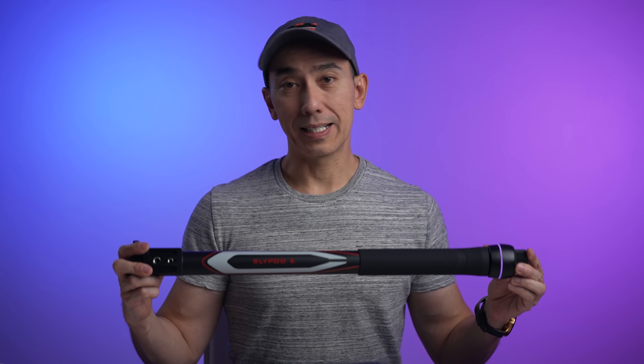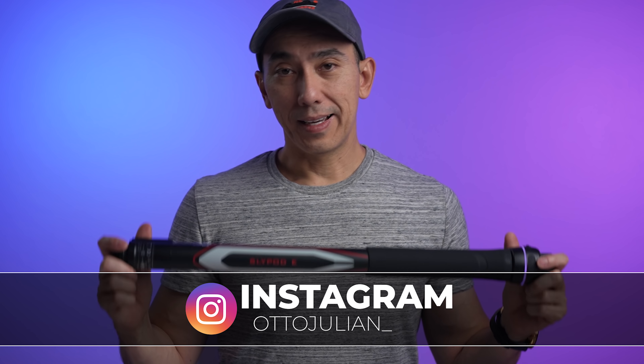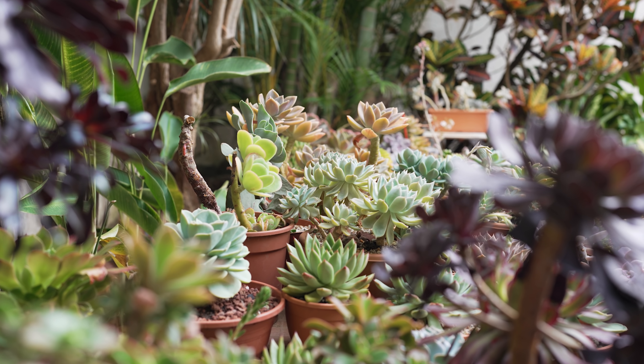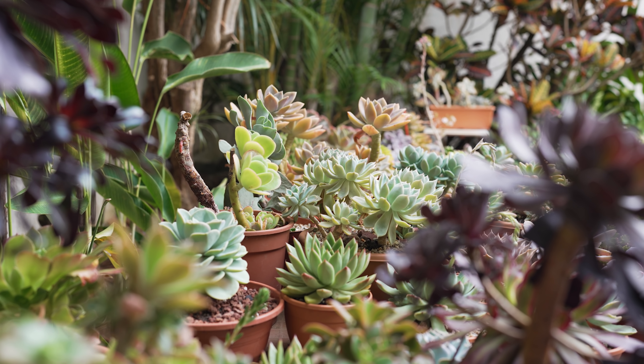Hello, how are you doing? My name is Otto and welcome to the channel. This over here is the Mosa SlidePod E, and this is a combination of a slider with a monopod that is going to be helpful to introduce movement to your videos.